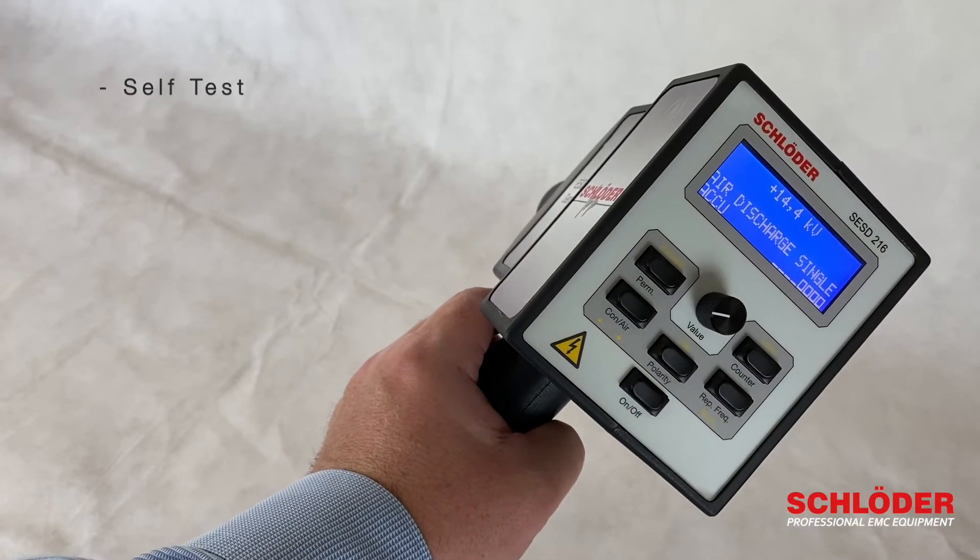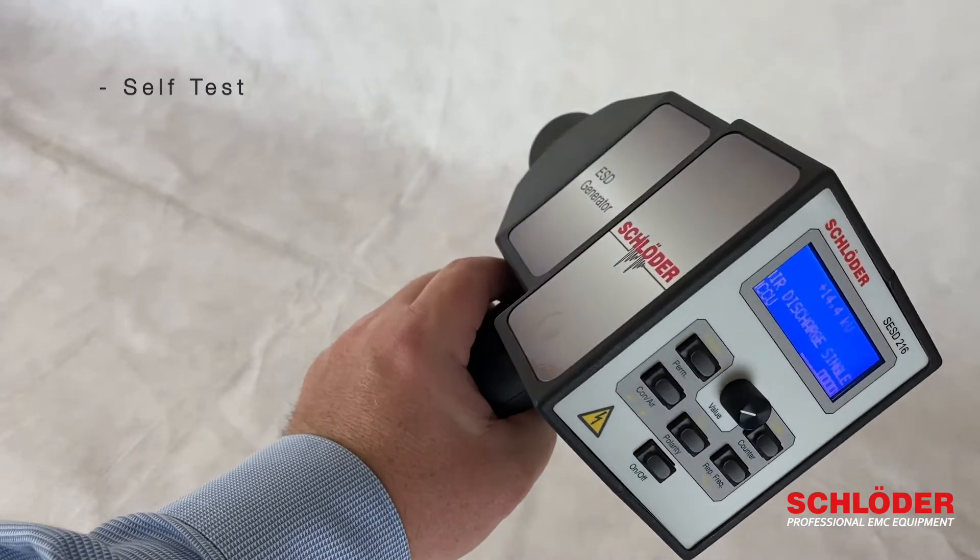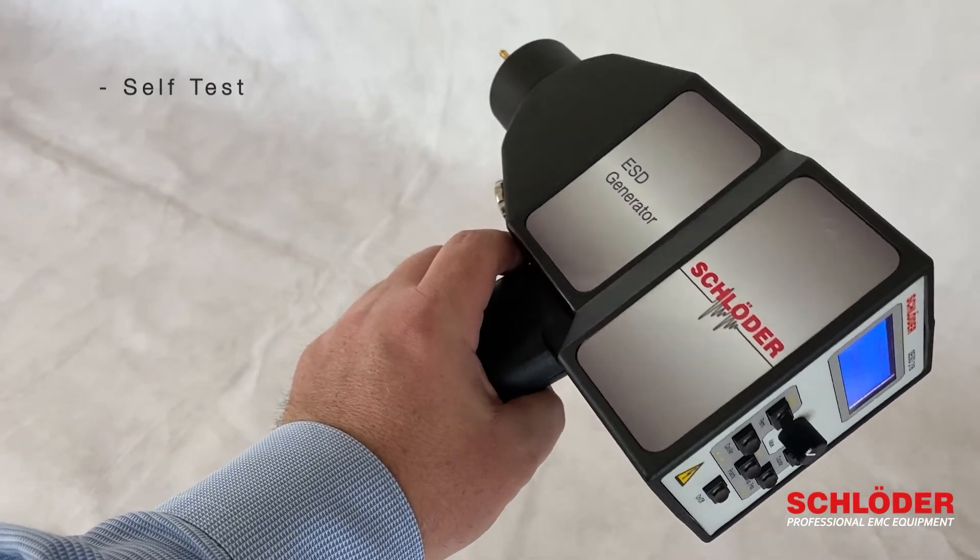There is a self-test integrated into the device so that you can test the proper functioning of the device whenever you want to.